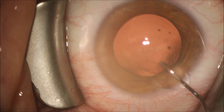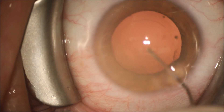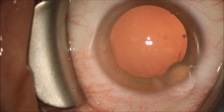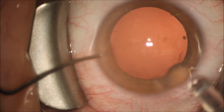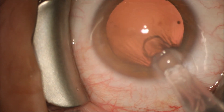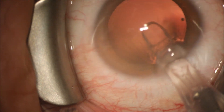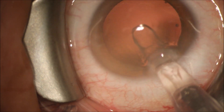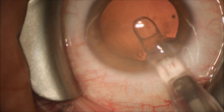Once these attachments have been removed, we inject further viscoelastic to keep space in the anterior chamber and fill the capsular bag. We're going to inject through the main incision on a Monarch injector — a C cartridge — a Tecnis multifocal lens into the capsular bag.